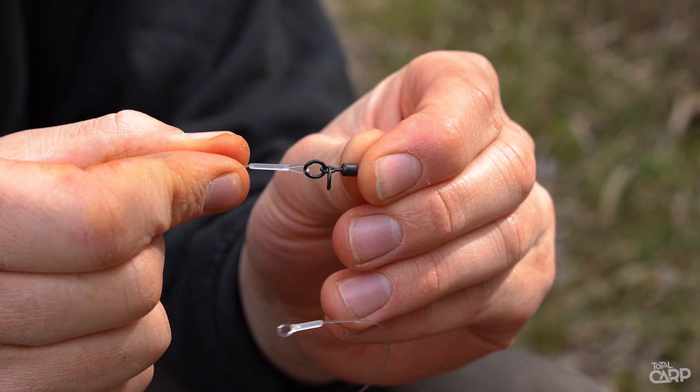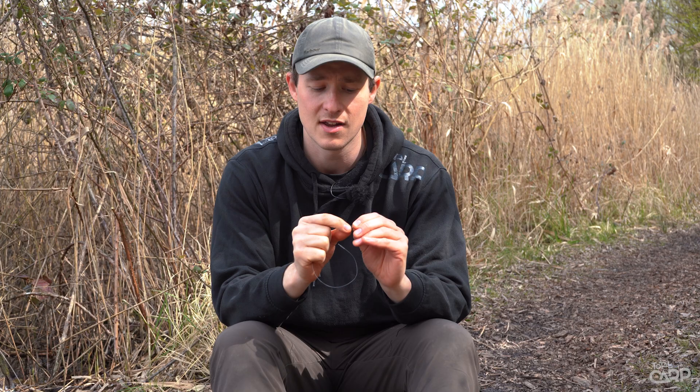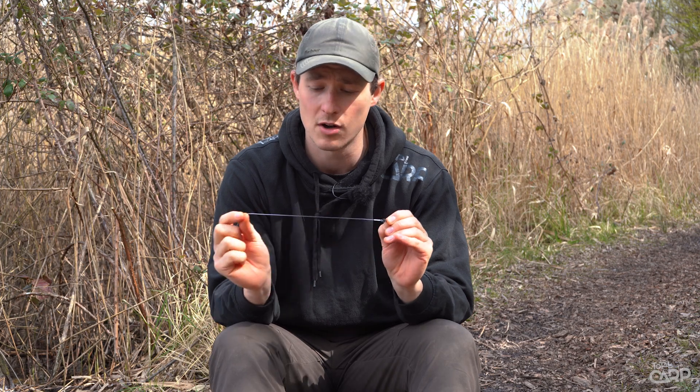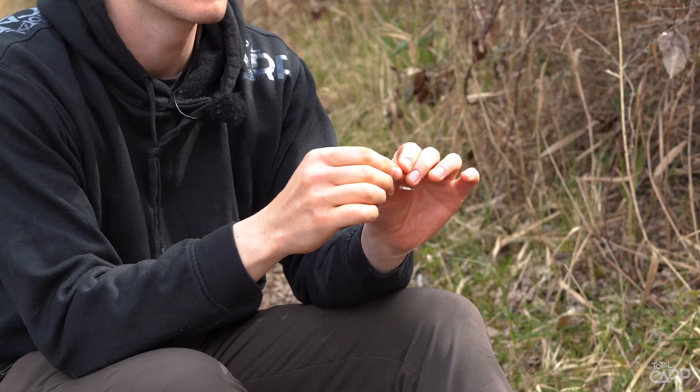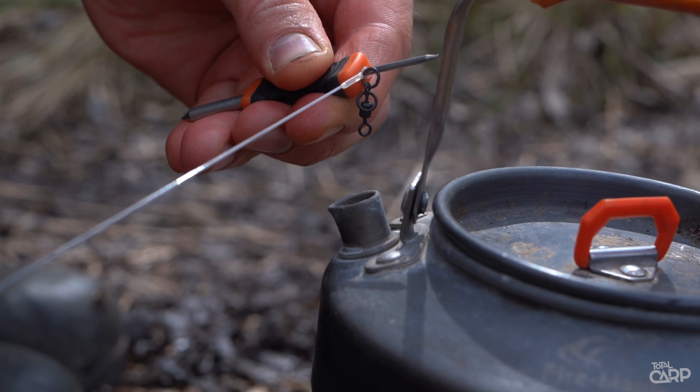At the bottom end you've got the double ring swivel — one attached to the loop and the second for attaching your hook link. They're a little bit twizzling and wiry at the moment but if you just run that over a bit of steam, that will steam right out.